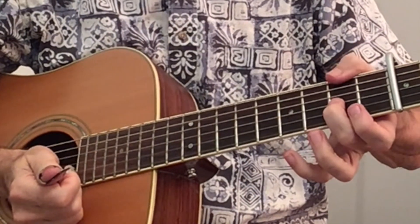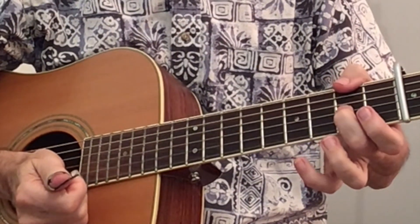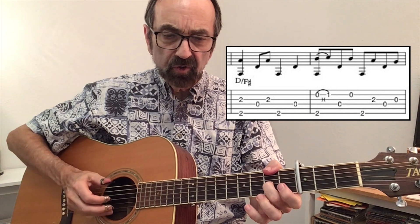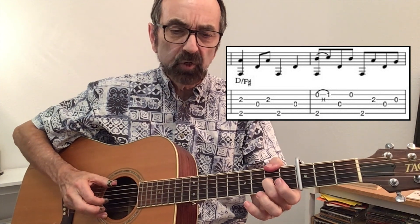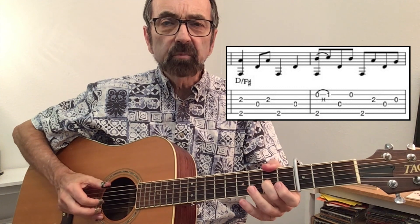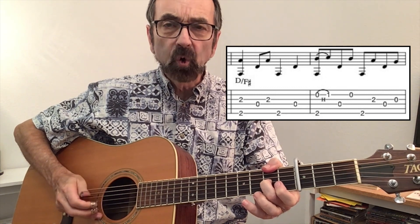It then goes to a D chord, but specifically with an F sharp bass that he's grabbing with his thumb on the second fret of the sixth string. At the same time he has the second fret of the third string, and he does that as a pinch. The timing is one, two, and three, four.